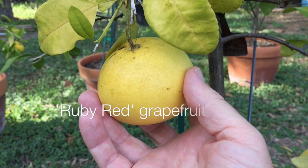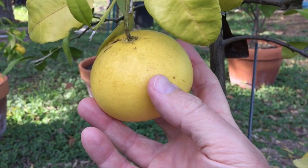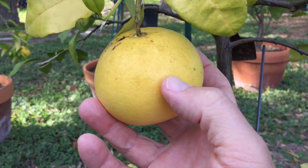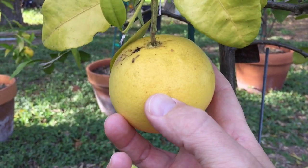This is a Ruby Red grapefruit. It's got some give to it. There's a little bit of sheen on there but these do tend to have a bit more matte finish.